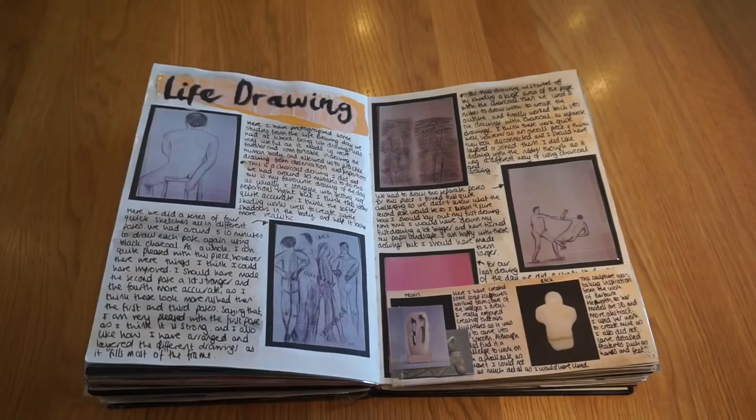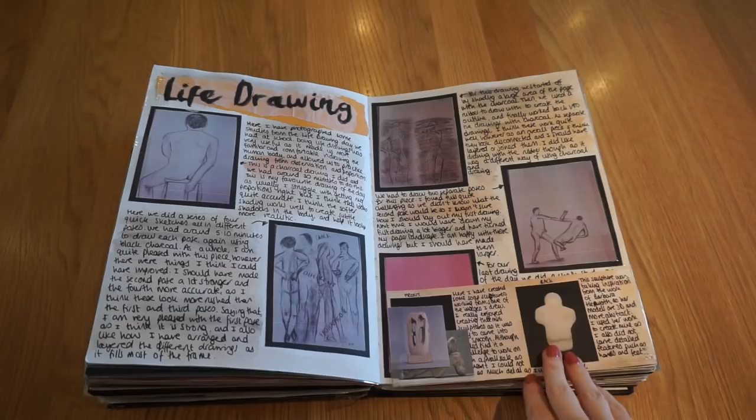Then we did some more life drawing — the same model from GCSE came in and we did charcoal drawings and chalk drawings from the poses he did. We also made some soap sculptures, which was quite interesting and different. I've got pictures of them, and this was working from one of the images.